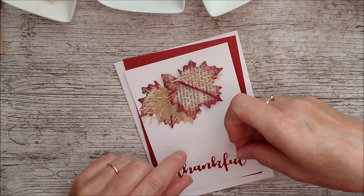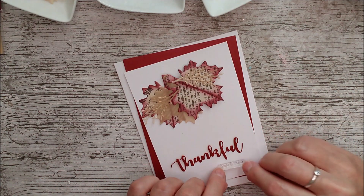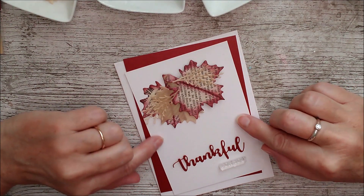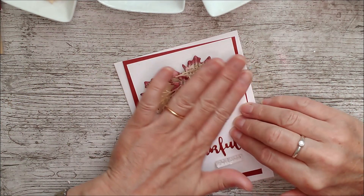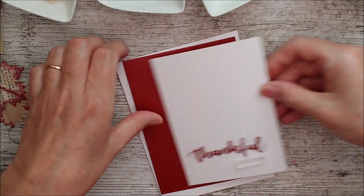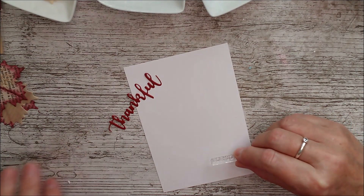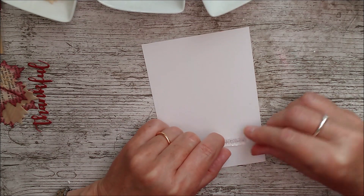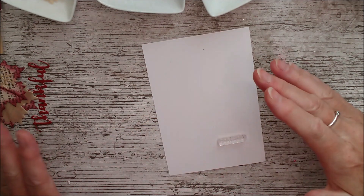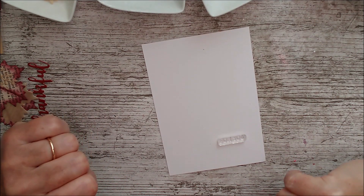I've taken the Thankful die cut and I'm going to put that on here. Then I have my little stamp which says 'for you' and I'm going to stamp that on there. What I want to do first, so I'm able to use my stamping platform and make sure I get this in the right place, is set the leaves aside, take just this layer, stamp it on first, and then glue everything directly on top. I want to stamp that on first and make sure everything is perfectly correct, because the last thing I want is to get everything else on and then make a stamping mistake.